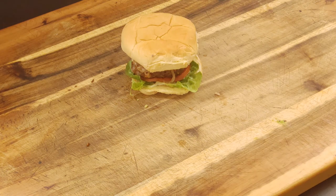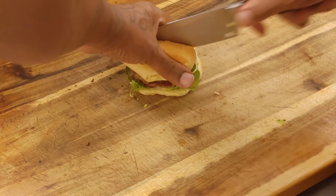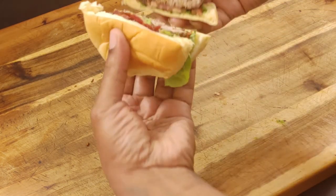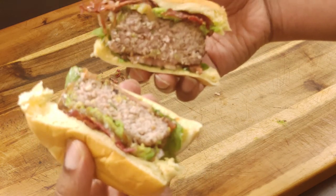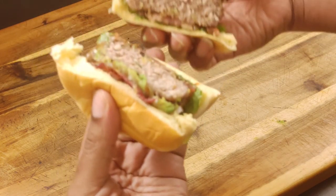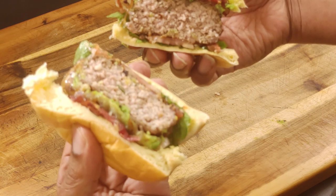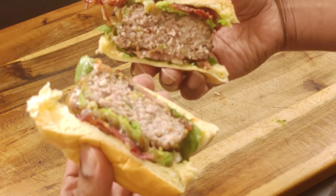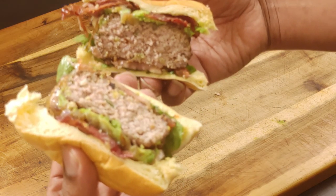Got our burgers ready. Going to slice one open for y'all — boom, look at that! That's what I'm talking about. I'm ready to bite this right now. Like I said, you can add whatever condiments you want, but these veal burgers with the avocado, the brie cheese, and the bacon are incredible. Please subscribe, like, share, hit that notification bell. I gotta go in on this — y'all know how I do.